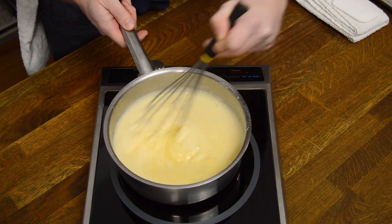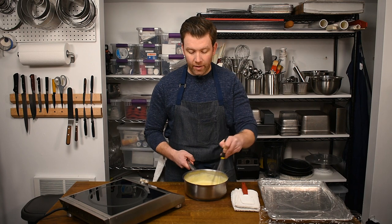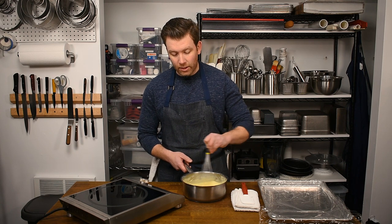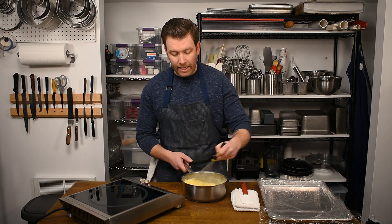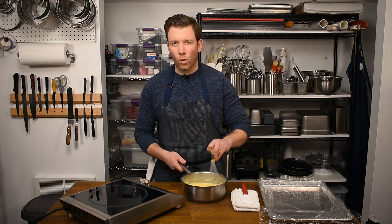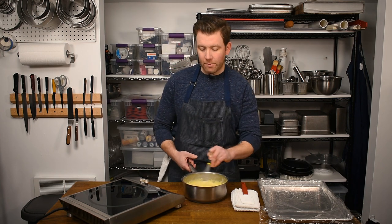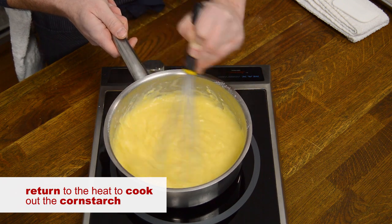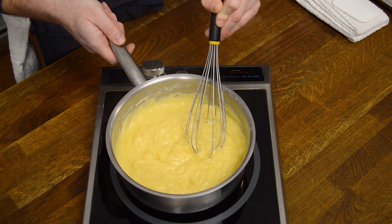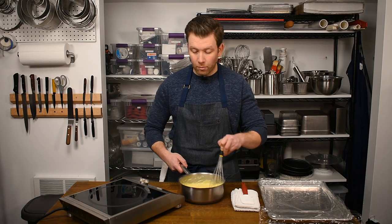Now we're just whisking the mixture consistently until it begins to thicken. Once I start to see foam on the surface, I know it's about to thicken — and you can see it thickening now. I'm going to remove this from the heat very briefly and give it a good whisk. There's still a lot of heat left in the sauce pot and it will continue to thicken. If I stopped here, I'd have too much water remaining and some cornstarch flavor left in, so we need to cook that out. I'm going to bring it back on medium heat and just wait for the pastry cream to bubble once or twice, then I know we're good and I'll remove it from the heat for good.